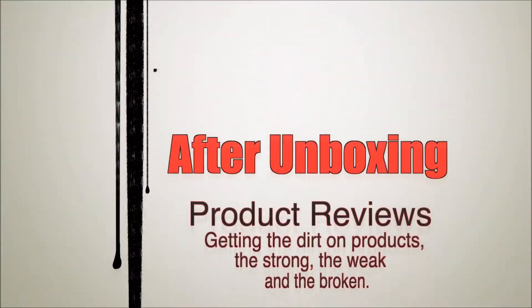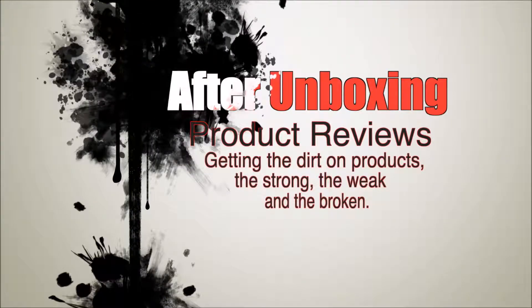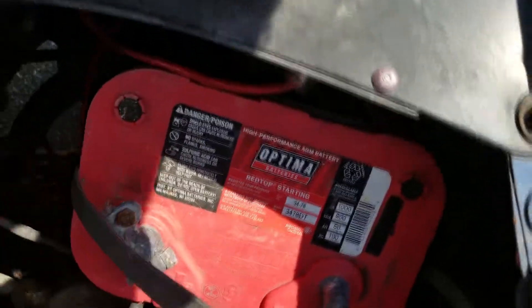What's going on guys, Matt Manduke here. I have for you today an after-unboxing. As you can see, my hood is up, and that's because what we're going to review is actually under the hood. Let me go ahead and switch the camera around and we'll take a look at it.